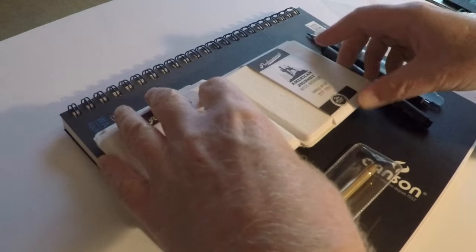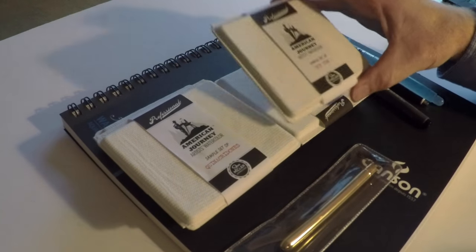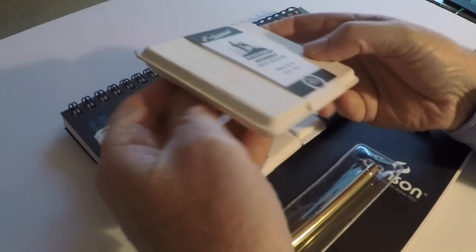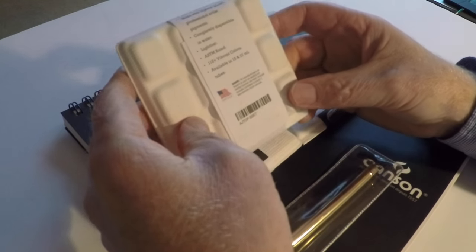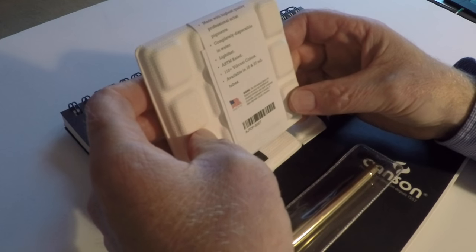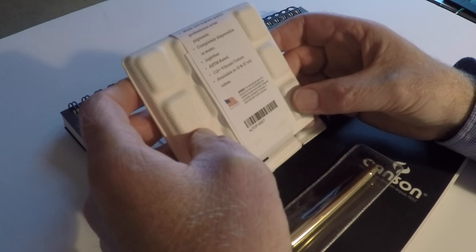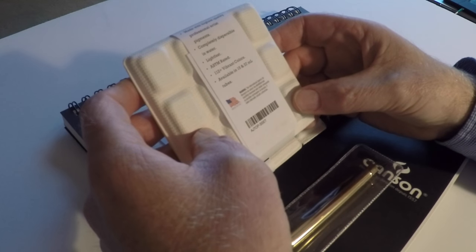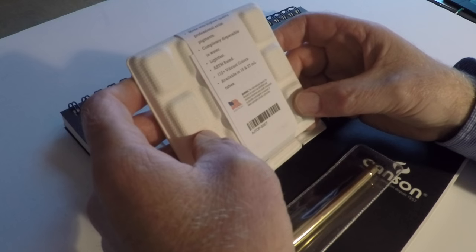Hey guys, it's Marty and today we're going to take a look at these American Journey watercolor paints. I bought four sample sets and I'm excited to check these out. They're marketed through Cheap Joe's Art Supply Store here in the United States, and if you go to their website you'll find they come in different tube sizes.